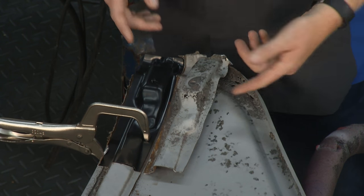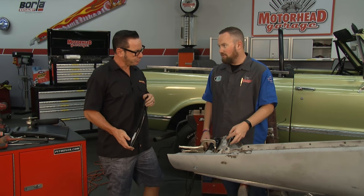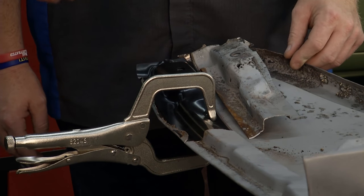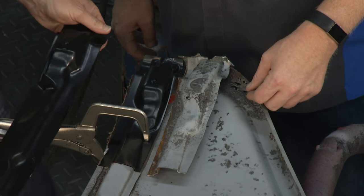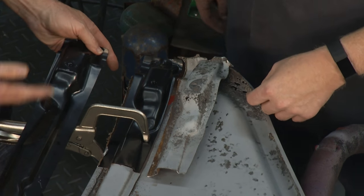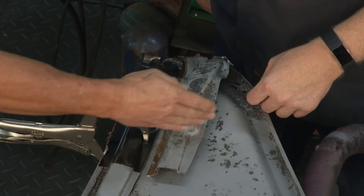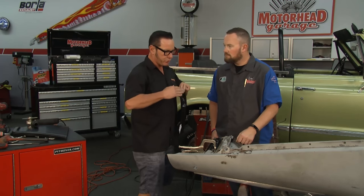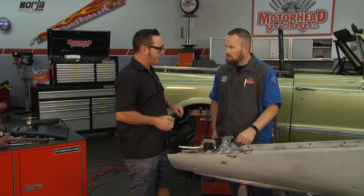We rolled the fender over and discovered some rust on the brace. We weren't initially planning on replacing part of the brace, but like every other rust repair project known to man, there's always more than you think. It's always good to get rid of all of it — even this minor rust is just going to get worse over time. So while we're in here doing surgery, we'll go ahead and do that. The brace came this long, but we're just going to use what we need. Our intention is to take the fender off about here, so we took a little more of the brace so we don't have two seams in the same spot — the brace will be about an inch higher to avoid welding them together and making a weak spot.